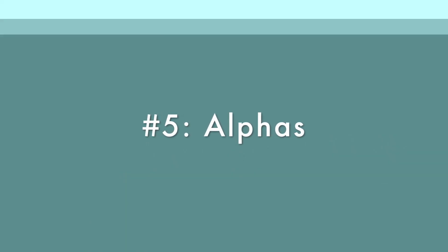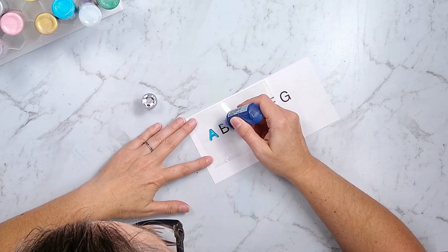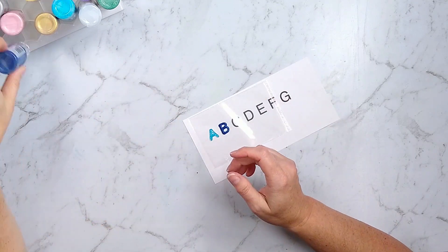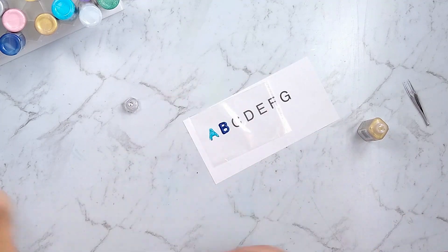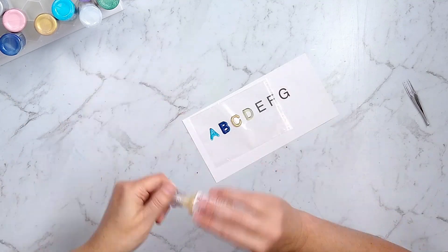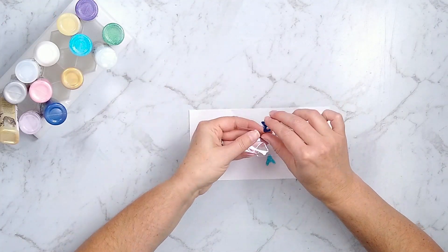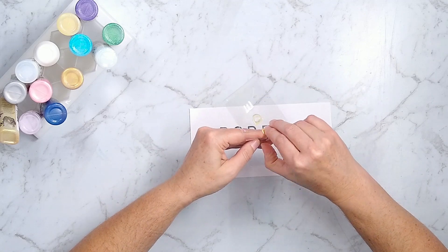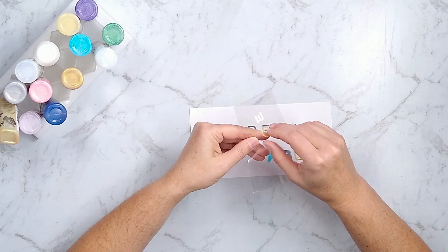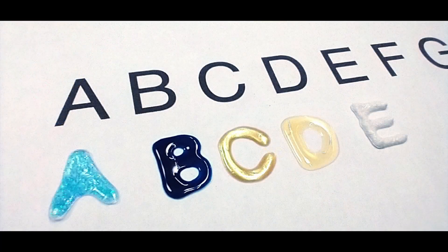Next up: making your own puffy style alphas. This is much like the writing, but I specifically trace over alphabets so that my letter styles are consistent. You can use any of the Nuvo drops — glittery, clear, metallic — whichever suits your needs. Once they've dried overnight, pop them off your sheet and use them like any other alpha. I use a liquid glue to adhere these items to my project. That last letter E is a stone drop product — it had the sturdiest consistency, kind of like toothpaste when wet and more rubbery when dry, so it's an interesting product to use.